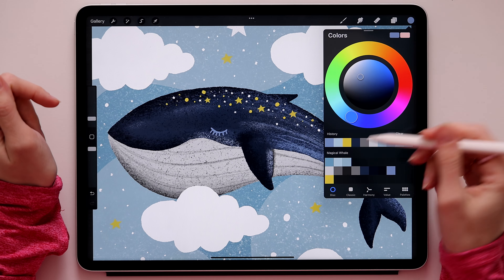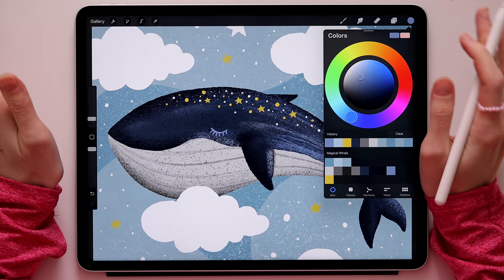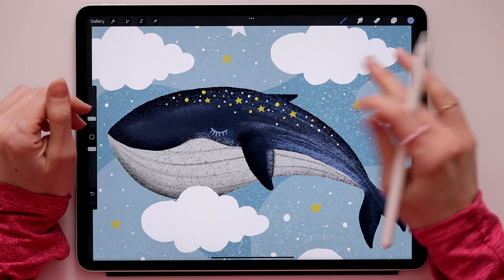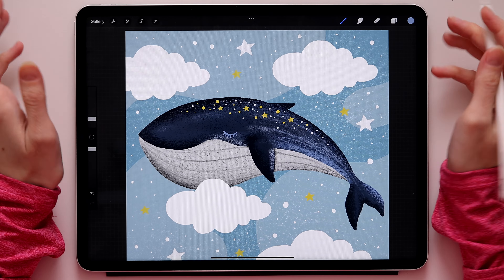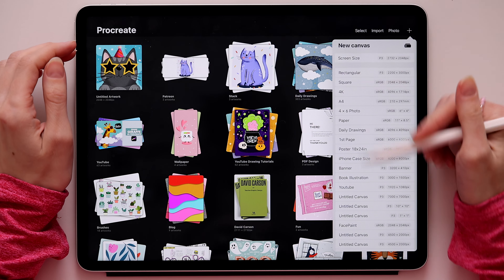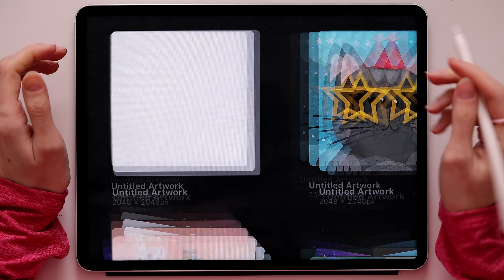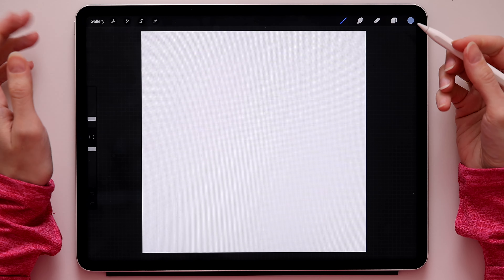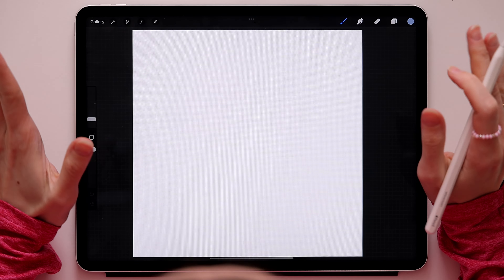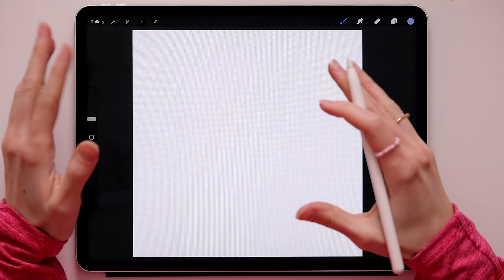We will also use the color palette called 'Magical Whale' - I'll leave the link in the description so you can download and use it, but as always you can use your own colors. Now let's get started. The first thing is to create a new canvas - tap the plus sign and choose any size. I'll go with square since I post mostly on Instagram.